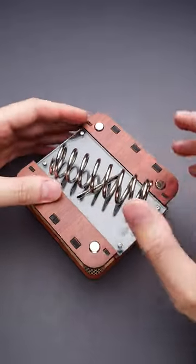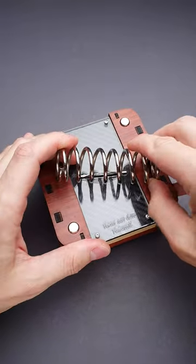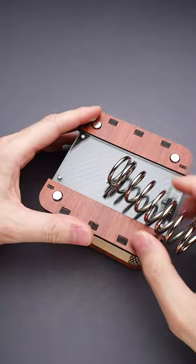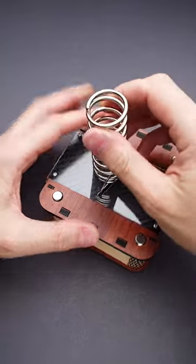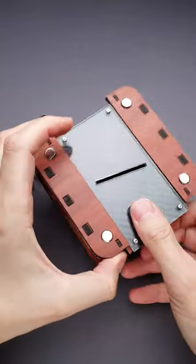The solution is actually quite fun. You have to rotate the spring 180 degrees. Now you can move it all the way here. Now put it up, remove it from the ring, and now you can easily open the puzzle box.